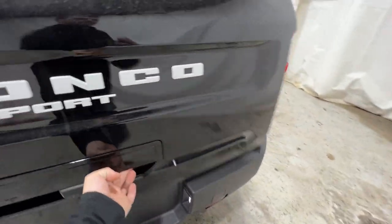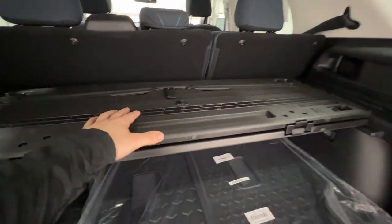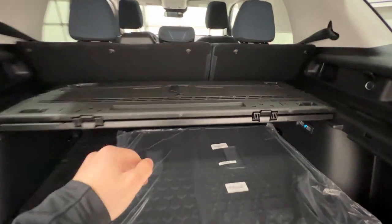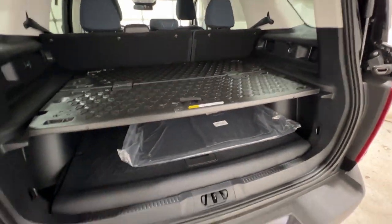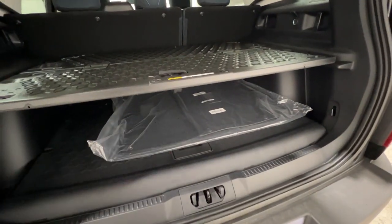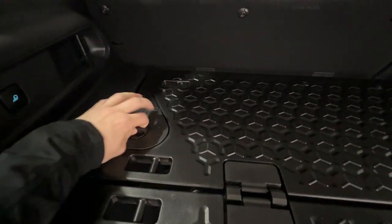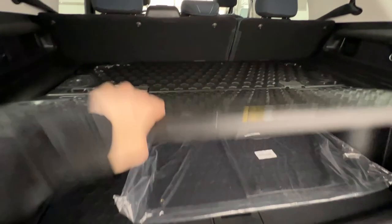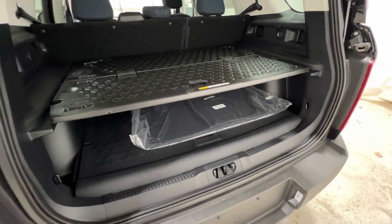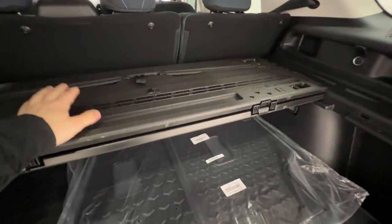Coming around to the trunk area, we have the optional cargo management system, which is super nice to have. It's almost like a tiered storage solution. We can fold this out — if we flip this tab, it gives you a nice surface to work on with a 30-pound limit for this particular shelf. You can have some loaded privacy underneath if you want to store stuff under there. What's cool is you can unlock it by turning these dials, which allows you to pull it out. There are little legs on the bottom that you can prop up on the bumper, so you can actually have a little picnic over the top of your Bronco Sport. Ford really did think of everything with the Bronco Sport here.